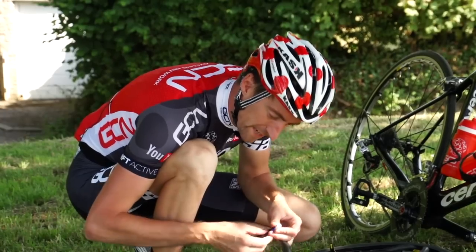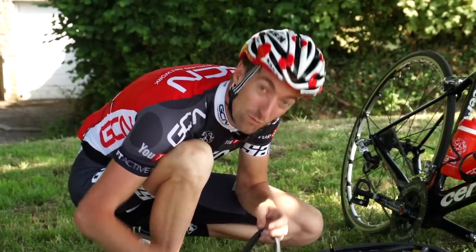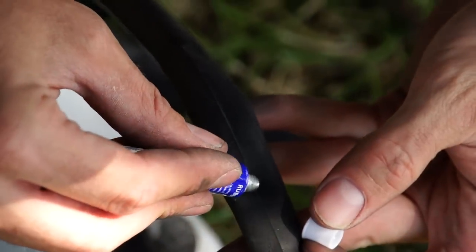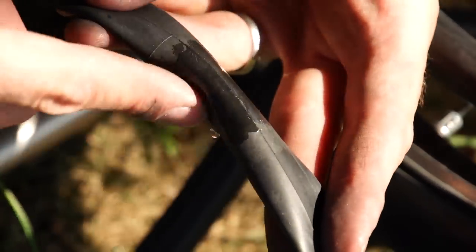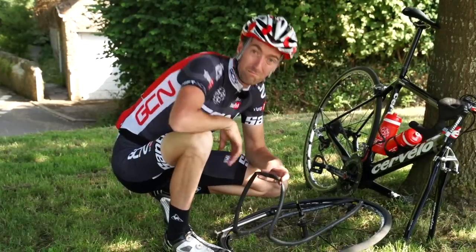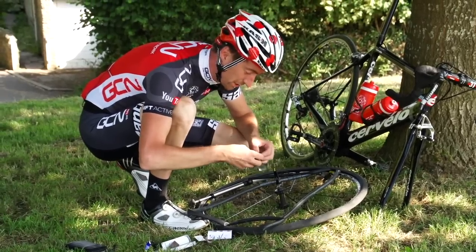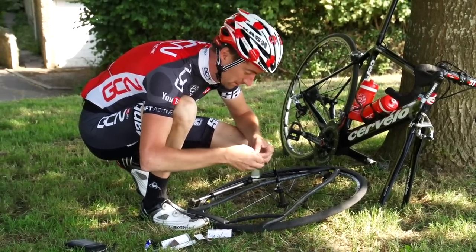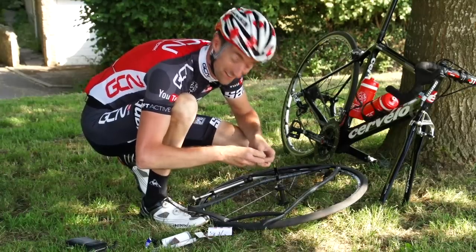Then put the glue on. Wait one minute for the glue to dry — that's really important, at least one minute. Spread it about, just using your fingers. It doesn't really matter how far around you go; you just want to make sure it's definitely at least the size of your patch. Now we can wait a minute — you can do absolutely anything you want in that minute. I just watched this week's GCN News Show, or the start of it. Don't know why, because I wrote it and presented it — I knew exactly what was in it. It's really good though.